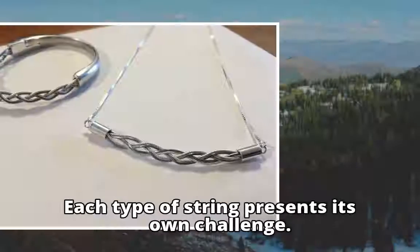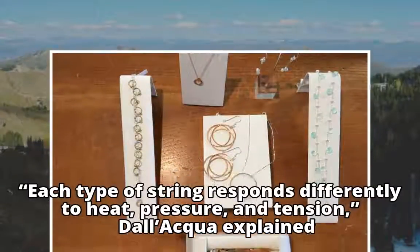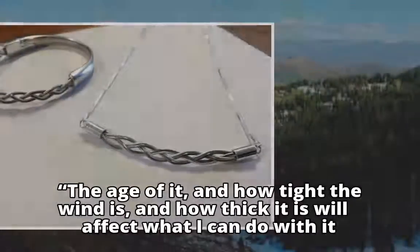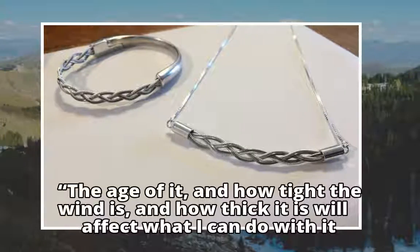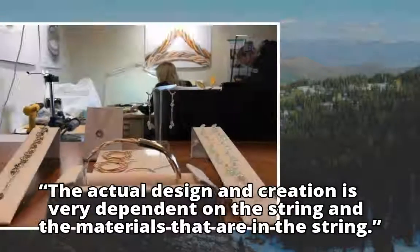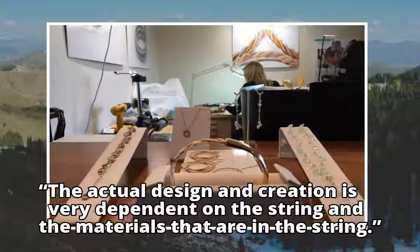Each type of string presents its own challenge. Each type of string responds differently to heat, pressure, and tension, Dolequa explained. The age of it, and how tight the wind is, and how thick it is will affect what I can do with it. Sometimes I don't know until I'm working with it how it's going to respond. The actual design and creation is very dependent on the string and the materials that are in the string.